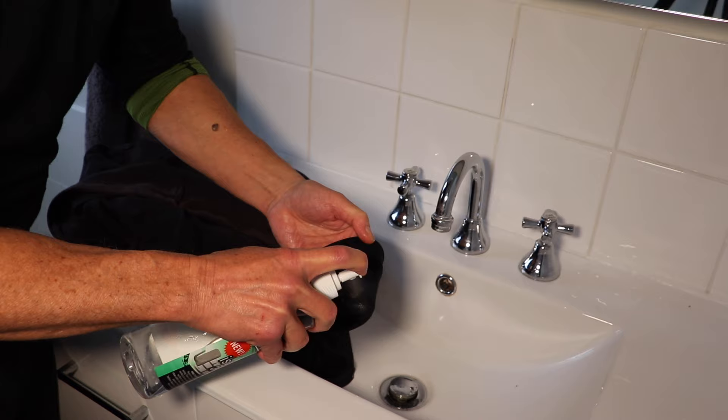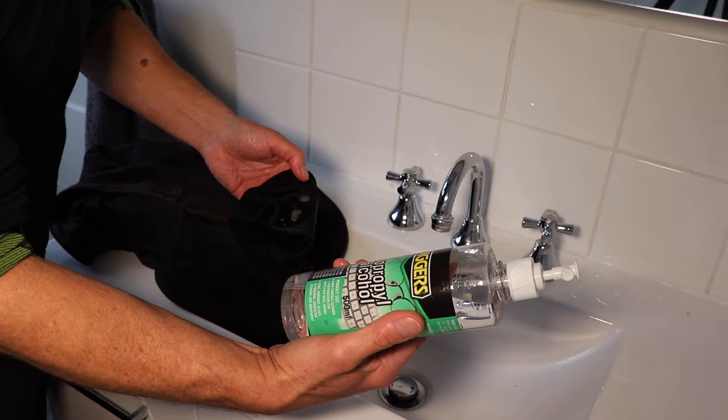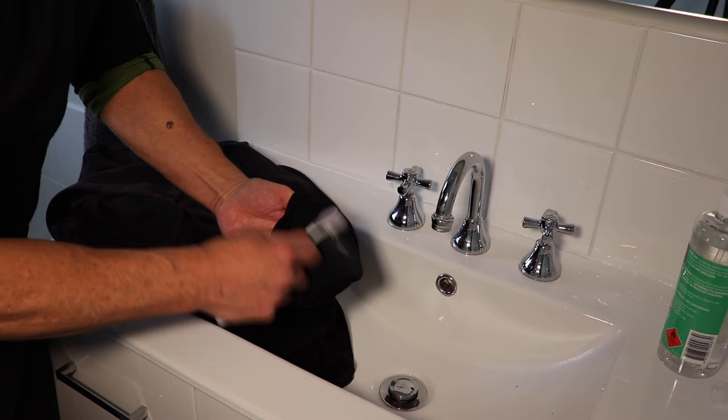A few squirts of isopropyl alcohol right on that stain. This stuff is great — it has some industrial cleaning purposes as well as being a disinfectant, and you can buy it at all hardware stores all over the world. Give it a little bit of a rub. I've got that peripheral stain off there, straight away.